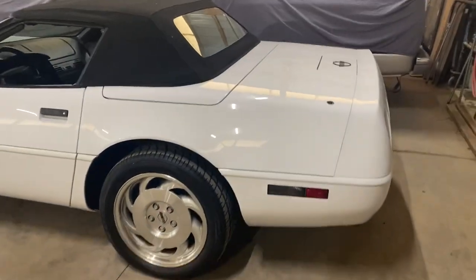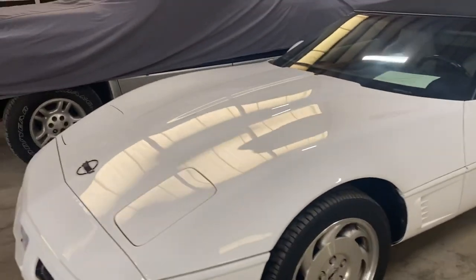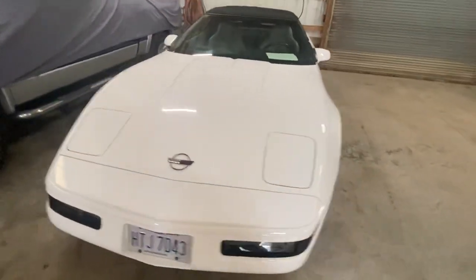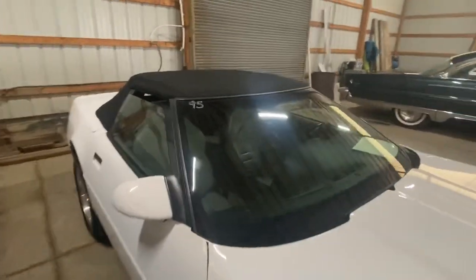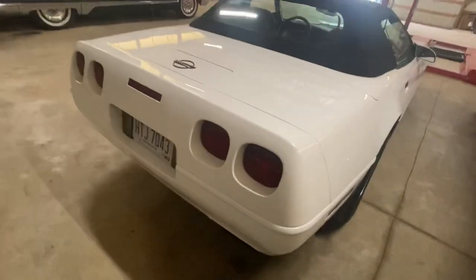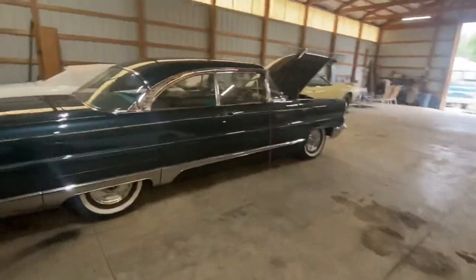And then if you want something a little newer, this one's for sale — 1995, 64,000 miles. So three nice ones for sale. That Caddy's my favorite.